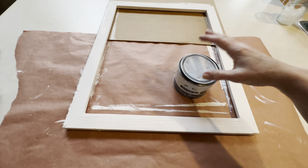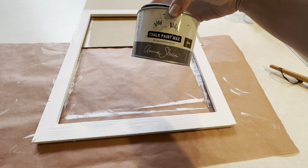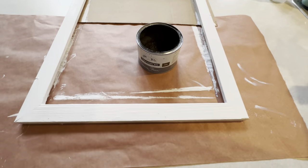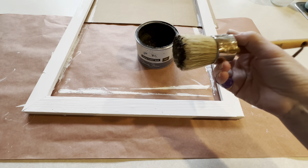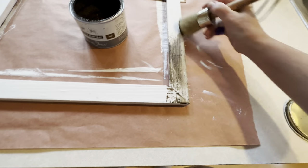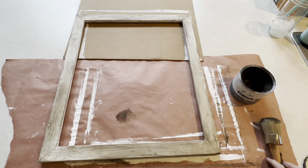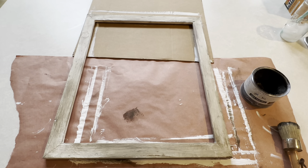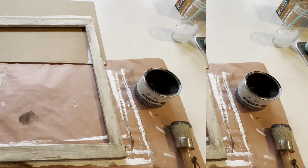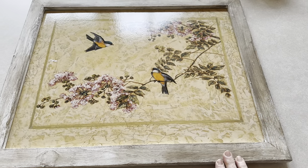I don't want it to be a bright white, so I have this chalk paint wax by Annie Sloan — it's dark. I've used this quite a bit on different things; it really tones down the color you're using. I have a wax brush and I'm going to work this into the frame. It gives the paint an aged, worn look. The picture I'm using doesn't have any bright white in it, and I want it to have more of a vintage look. I'll let this dry and then get the tray glued to the frame.